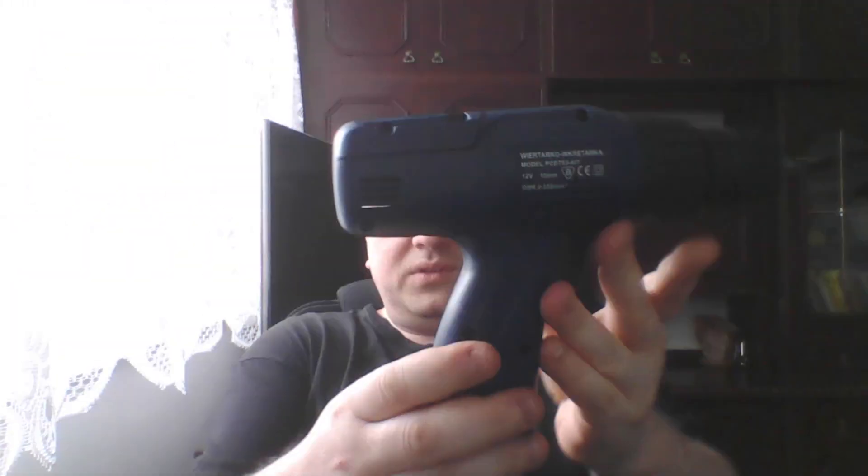Hello everyone, welcome to the next episode on my channel from the series Autocritic. Greetings to all subscribers and fans. Today I would like to show you how to convert a cordless screwdriver into a mains power adapter.